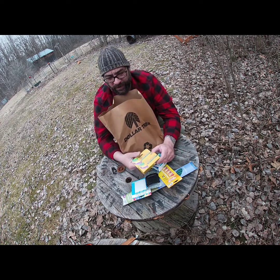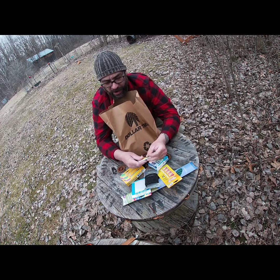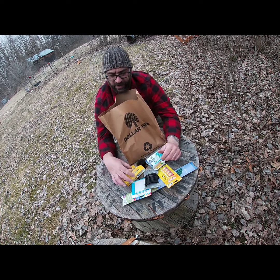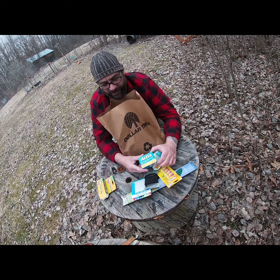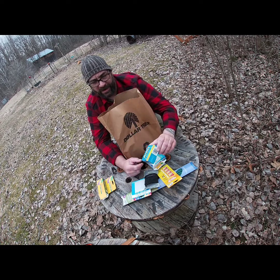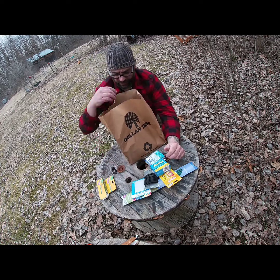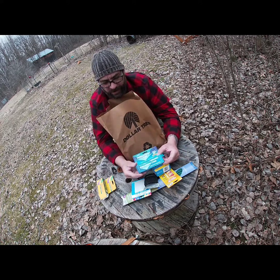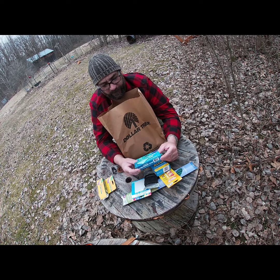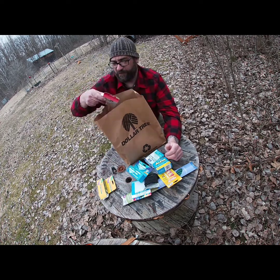Triple antibiotic ointment — it's a super small tube because it's from the dollar store, but I bet it would fit in an Altoids tin along with your eye drops. Also picked up pain and fever reducer — little packets with six caplets. Pack light, and if you're going with multiple people buy a few boxes. Hydrocortisone cream is a lifesaver out there — lots of plants and bugs in the woods that make you itch.